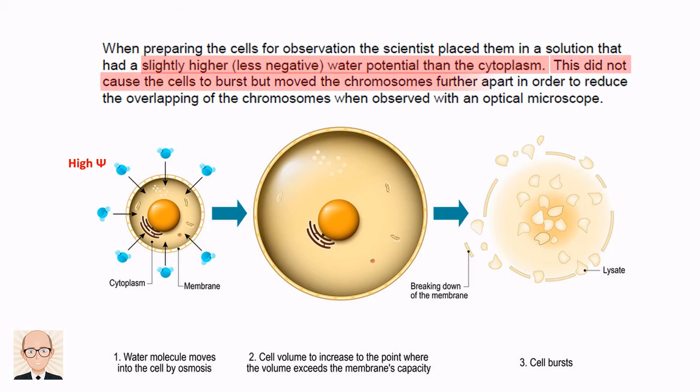However, we're told that the cell did not burst. The water potential outside was only slightly higher than inside, so in this case the cell will increase in volume but not to the point where it bursts. But because the cell is now larger than it was, everything inside has more space to spread out.